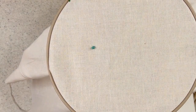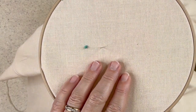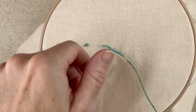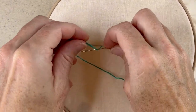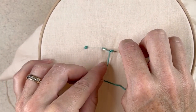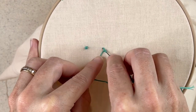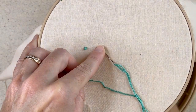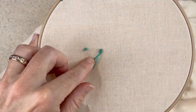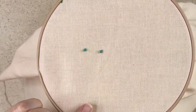So to do that again without all the stops and starts: I'll come up with my needle, pull until it's taut but not so tight, wrap it around — three wraps — take my needle, go back down next to where I came in, not the same hole, slide it most of the way through, keep my left hand taut, hold it, go slowly, keeping that tension the entire time, and pull my knot.